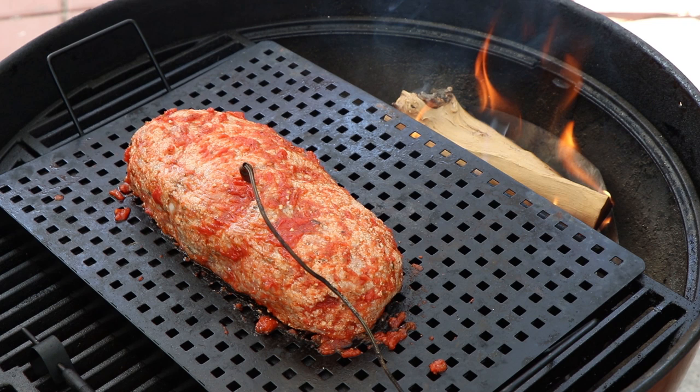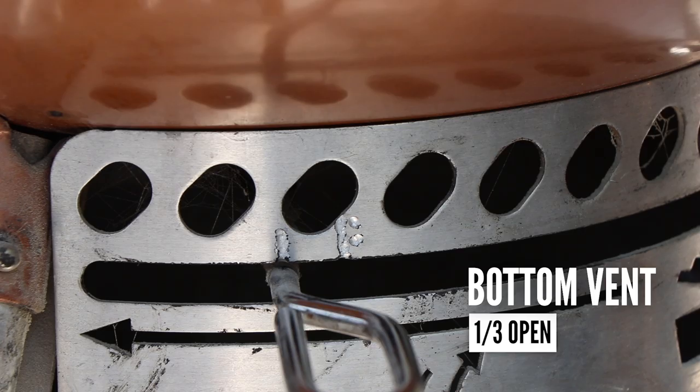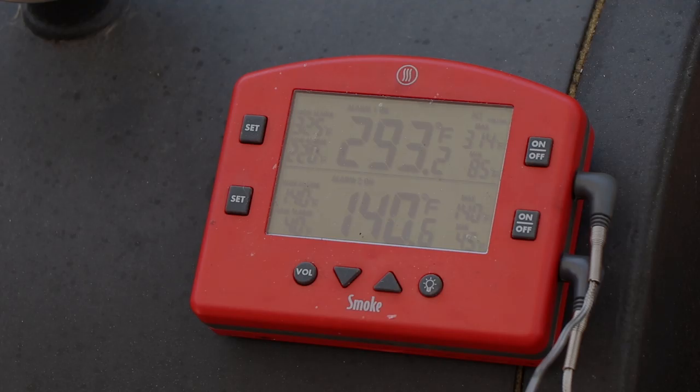My top vent is in the one-half open position and my bottom vent is in the one-third open position. We're going to take this meatloaf to 155 to 160 degrees internal — that's the safe temperature for ground meat, especially ground pork. Carryover is going to take us to at least 160 if we pull it at 155. In about 15 to 20 minutes I'm going to rotate this, and when we hit about 140 internal we're going to add some strips of mozzarella on top.